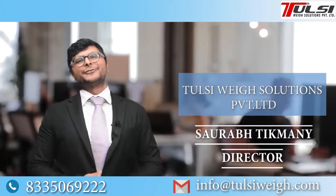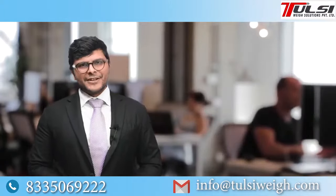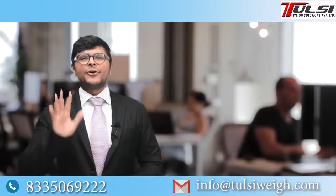Hi, I am Saurabh Tikwani, the director of Tulsi Way Solutions Pvt Ltd. So, let's get to the question: which are the top 5 features that should be in your weight machine and why?